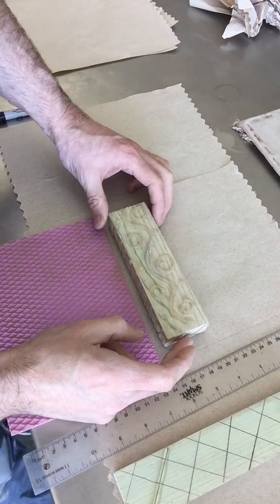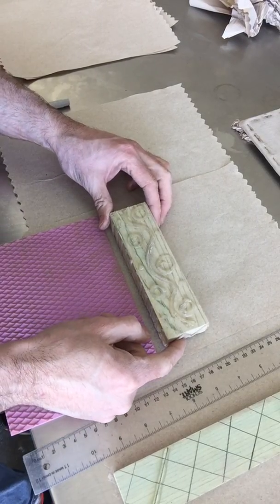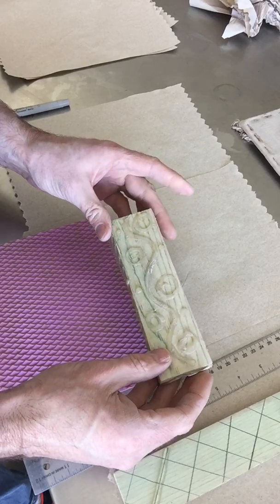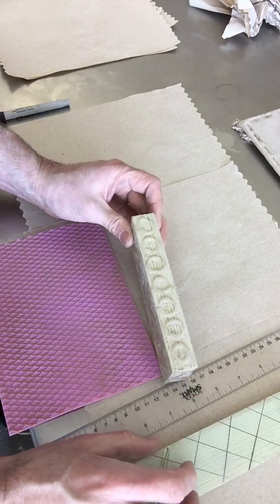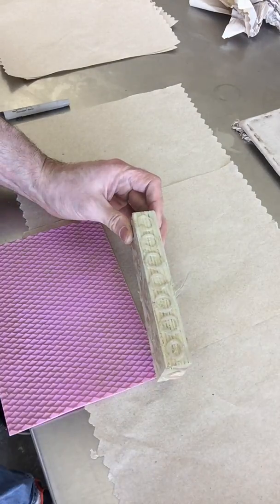Welcome back, Ceramics 2. For this lesson, sometime during Ceramics 2, I'm going to have you make a texture block that looks kind of like this. You're going to make it for yourself — it's going to be your own design so that you can add texture into your work and it can be a little bit more personal.